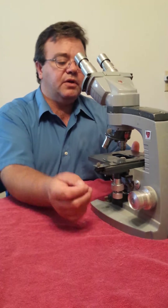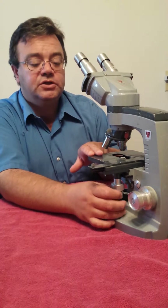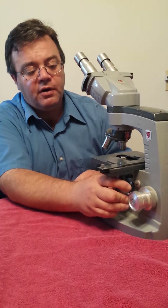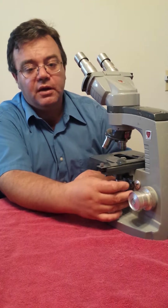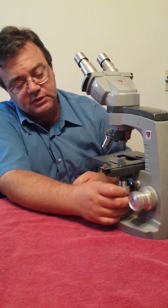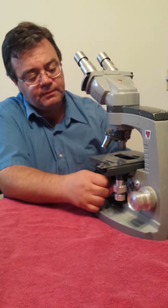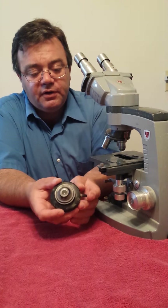We also clean and disinfect the mechanical stage as well as lubricate any moving parts, such as your X and Y axis mechanical control stage controls. And then from there we clean and disinfect the condensers — as you can see, this one's pretty dirty here.